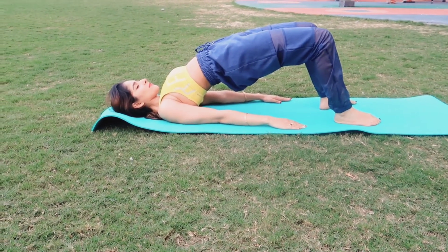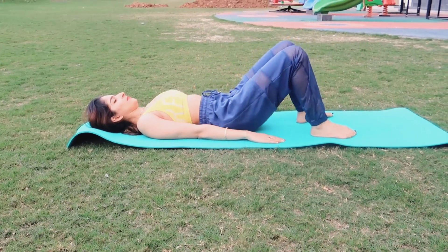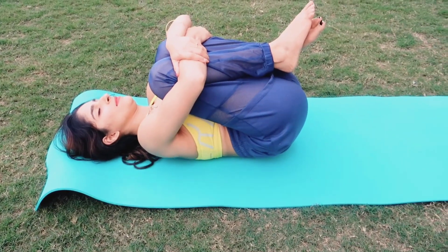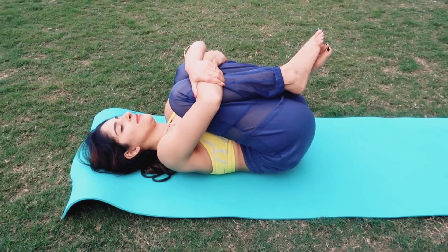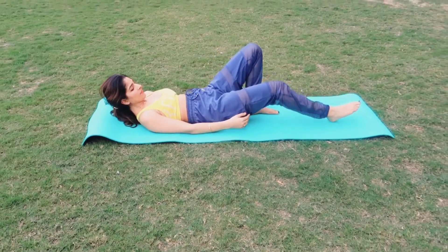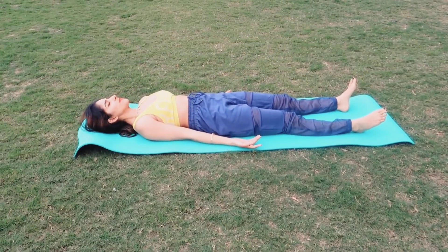Again you'll get a nice stretch in your back. We'll do the reversal pose hugging your knees, also known as the wind relieving pose — this is a very relaxing pose. And now that you're completely relaxed, go into shavasana, or the corpse pose.